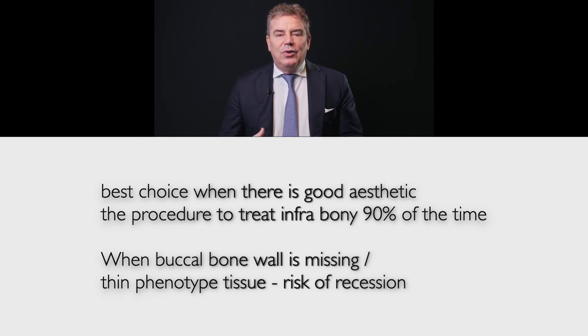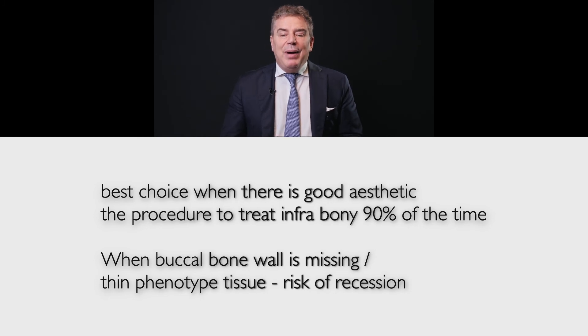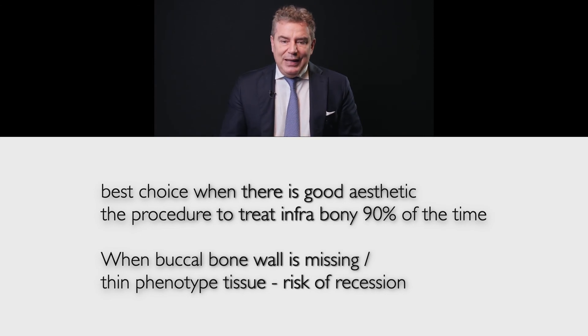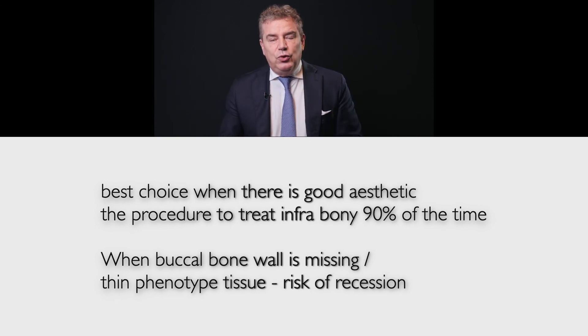Of course, this is not enough when we need to improve the height of the papilla, or we need to cover recession simultaneously with the treatment of an intrabony defect, or when the buccal bone wall is missing — as seen in the study with Leonardo Trombelli — or when there is a thin phenotype tissue with risk of recession, not only buccal but also interproximal. In these cases we need new strategies, which we will discuss in the next lecture.